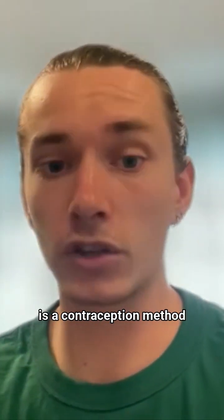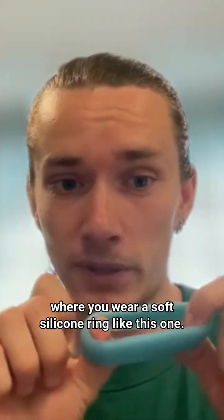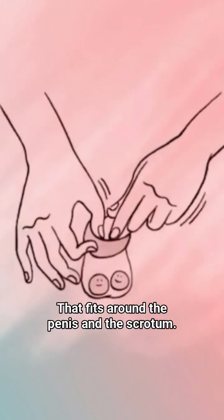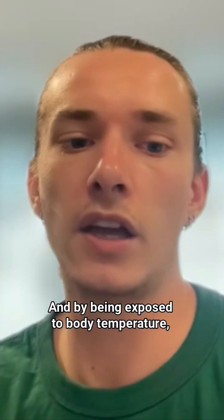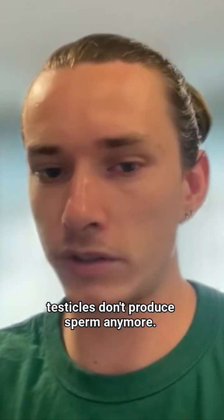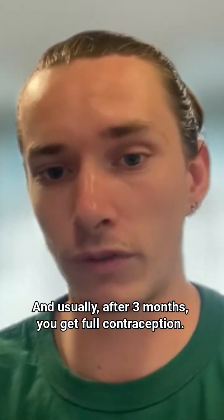Thermal contraception is a contraception method where you wear a soft silicone ring like this one that fits around the penis and the scrotum. You wear it 15 hours a day so as to maintain testicles up inside the body, and by being exposed to body temperature, testicles don't produce sperm anymore. Usually after three months you get full contraception.